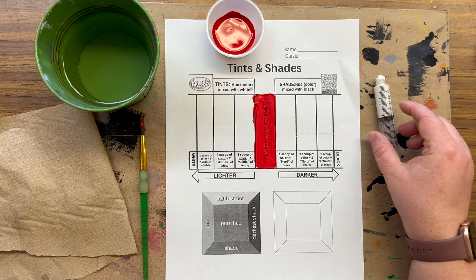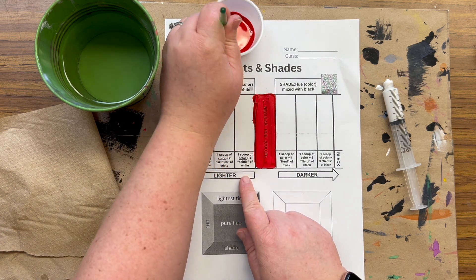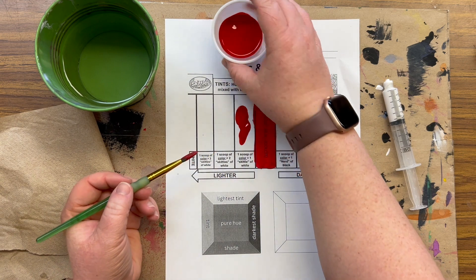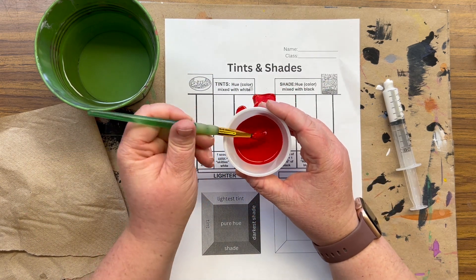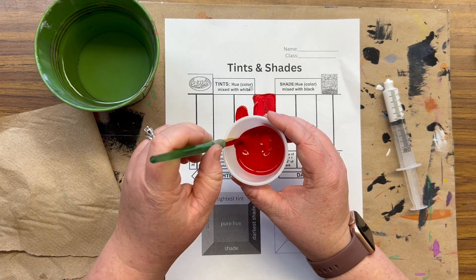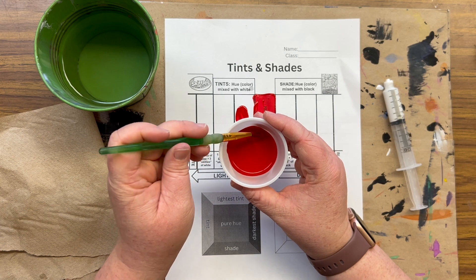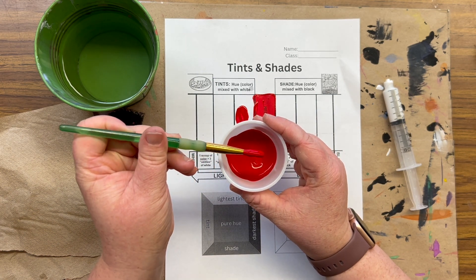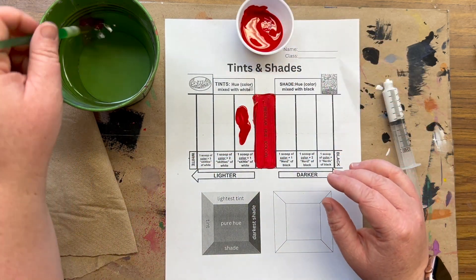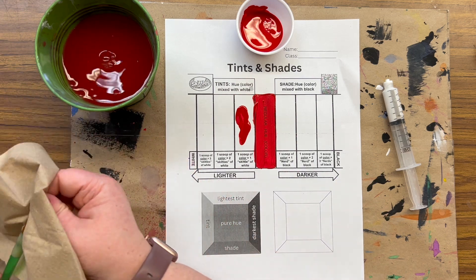It lays on my messy mat since there's a little bit of a drip — that's okay. According to my tint chart, I need to have a scoop of color. When I scoop, I think about how I eat ice cream with a spoon and scoop it out of my bowl, instead of dipping like a french fry — up and down. When I scoop, I scoop like I'm scooping ice cream that might be melty and I'm trying to balance it on my spoon, so I have a good scoop.